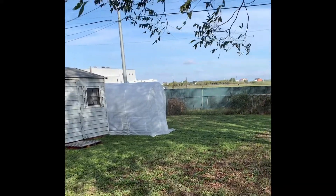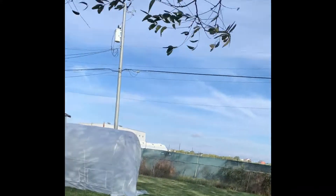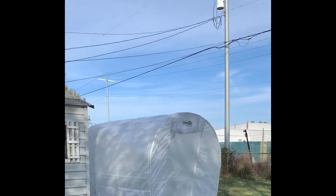I'm doing a video on my quick tip greenhouse I just put together. I got it set up probably about three days ago, and I guess this is the first test of the wind.